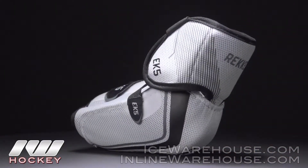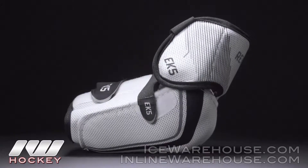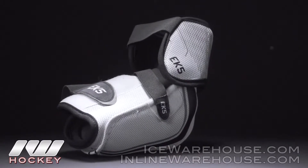Looking at the bicep guard, this is a segmented multi-plastic insert reinforced with medium density foam that's gonna cover the joint but also the entire bicep all the way around. We're also gonna see that molded plastic wrap all the way around the forearm, reinforcing medium density foams as well.